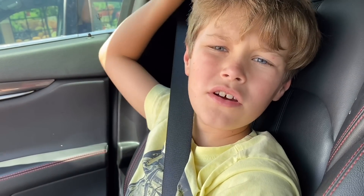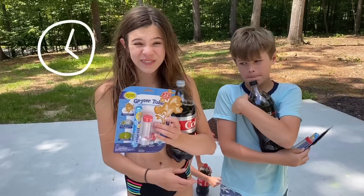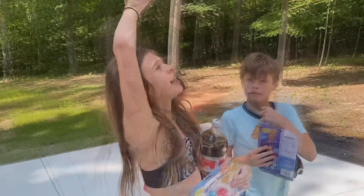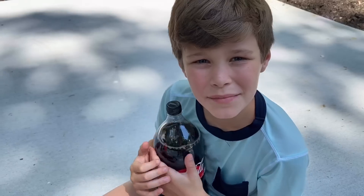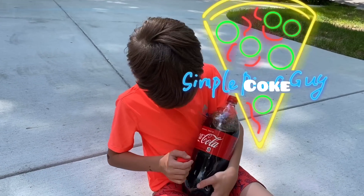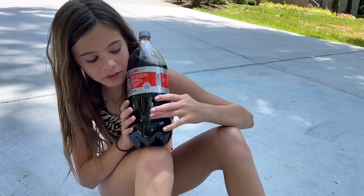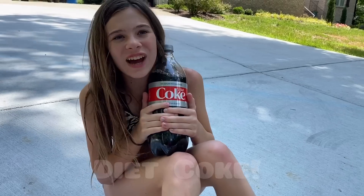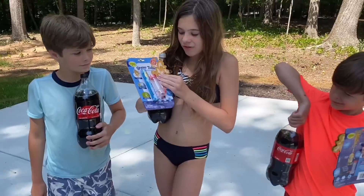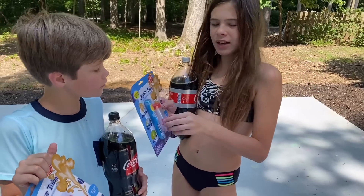I'll try Coke Zero because Anderson took the regular Coke. We got back from the store and changed into our bathing suits so we can dance in the soda. I'm loving that I get to be the Coke Zero. I'm the simple guy so I just got regular Coke — that's 140 calories. And I have the Diet Coke. We bought these really cool geyser tubes that will help us do the experiment with the Coke flying up and make it easier.